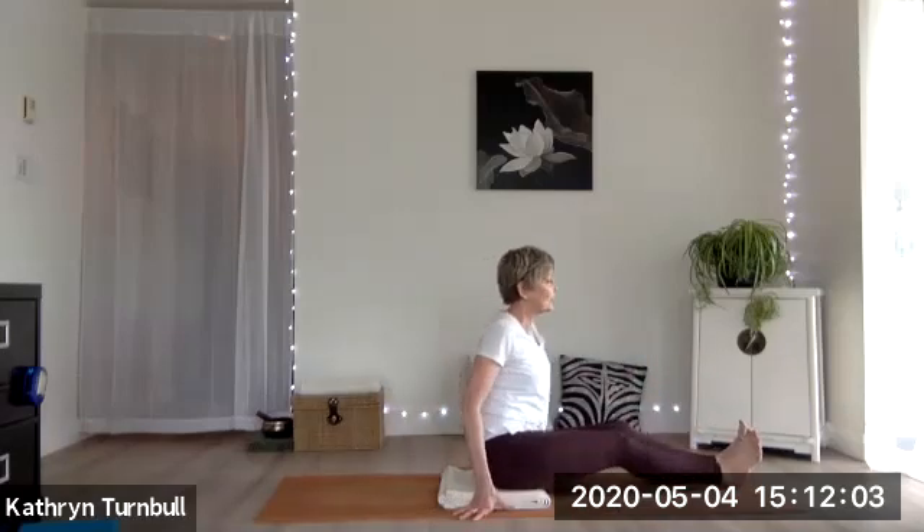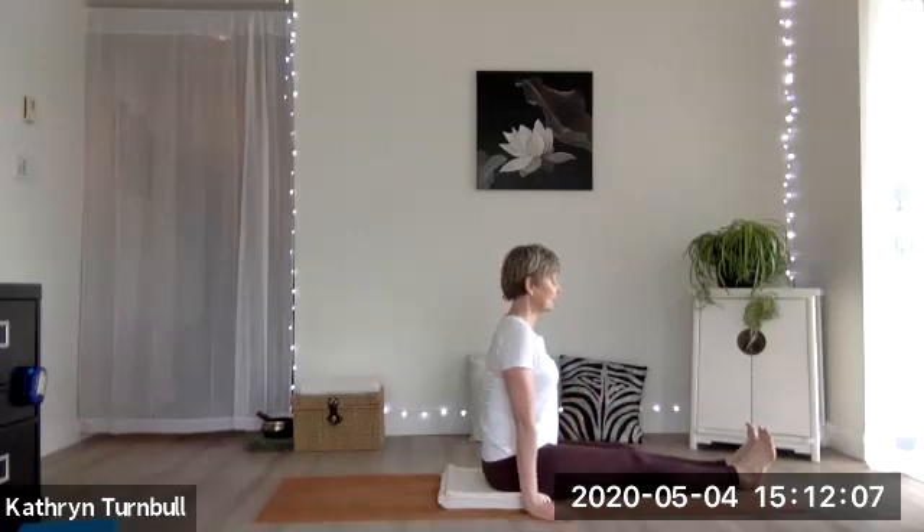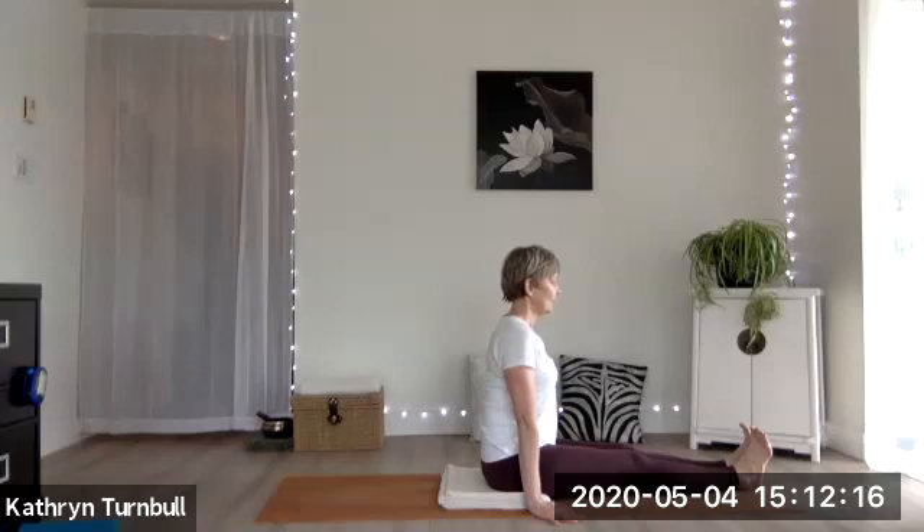Both hands behind you, lean back so you can get both legs straight out again. Find your tall upright position, a couple of breaths here, flexing the feet, keeping everything active. One more breath.